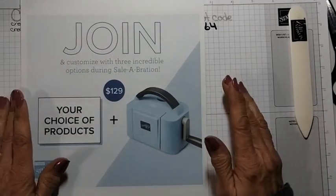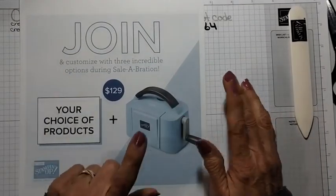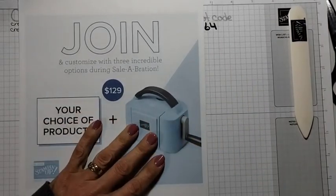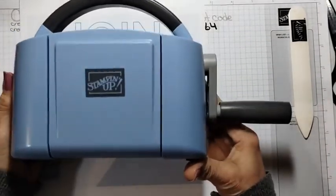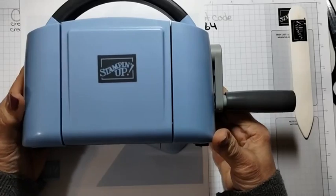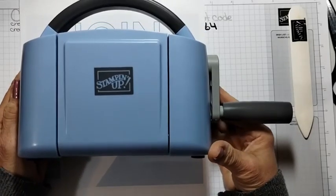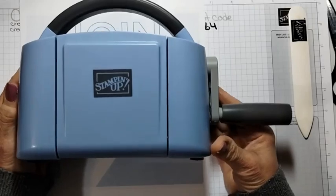You have three options. The first one is you can purchase the new mini — I have this one, it is so pretty. This is Boho Blue, one of the new in-colors for 2023 to 2025. I just really went back a couple of years there.